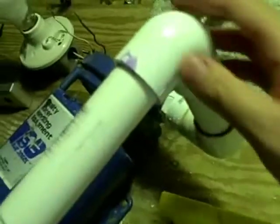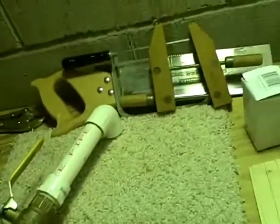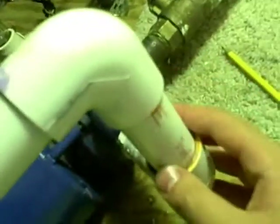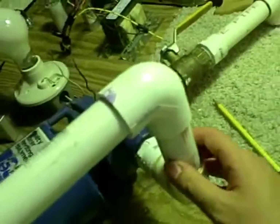Hey guys, Mike here. Today I'm going to do my first how-to video — how to cut and glue PVC pipe. As we can see here, I will be cutting this and gluing it into the 90 fitting. This is going to be for my homemade chiller unit. I did this yesterday but it didn't turn out right and I didn't like the video, so I'm going to delete it and do a new one.